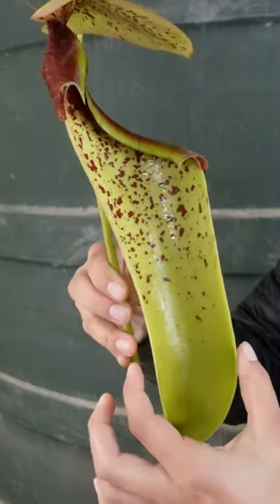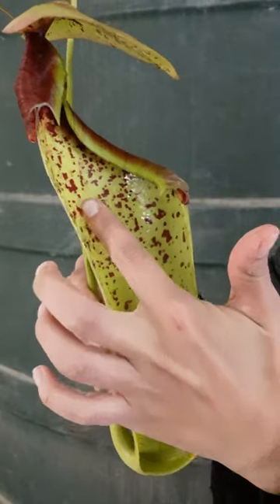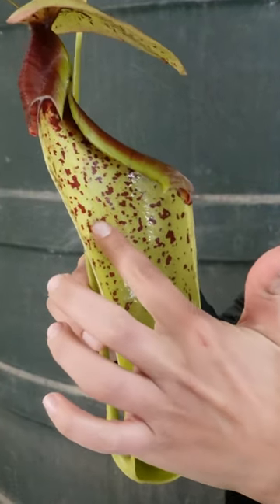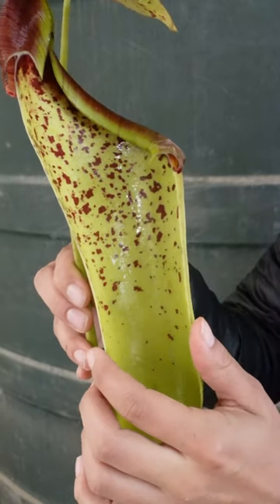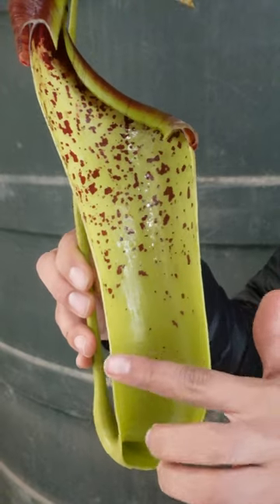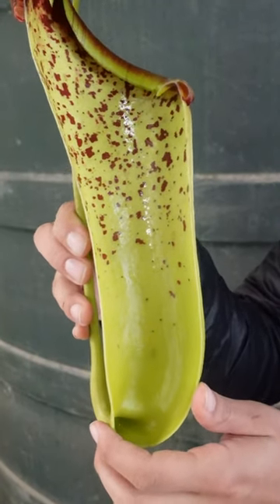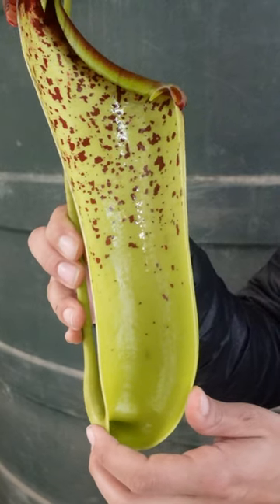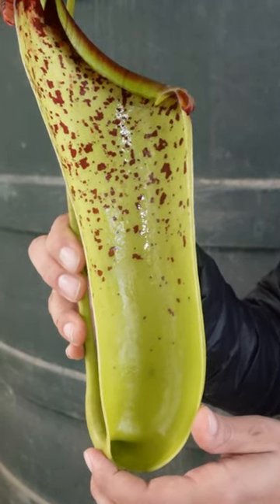The pitcher itself is made up of two different regions. This portion here often houses a waxy texture and some downward pointing hairs that trap insects and help to retain them within the pitcher. The second half of the pitcher is going to be filled with a digestive fluid that is both often viscous and elastic and helps to consume and trap prey items.